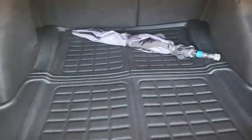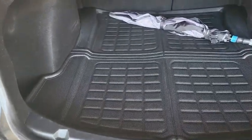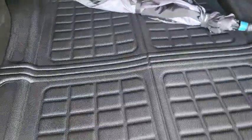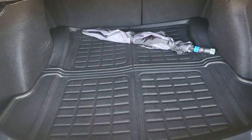I have a friend who spilled some stuff back in his trunk and got his mat all stinky and dirty — had to get it detailed. With this mat, if that happens, I can just pull it right out, spray it off, and stick it right back. Really convenient.